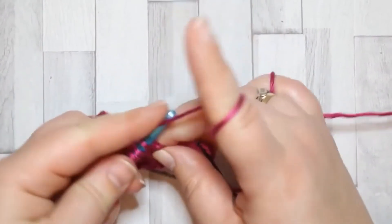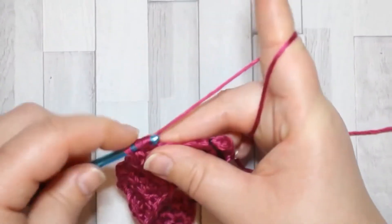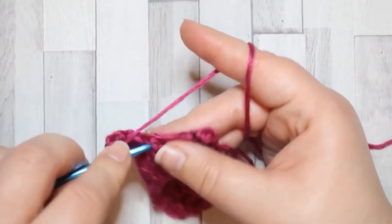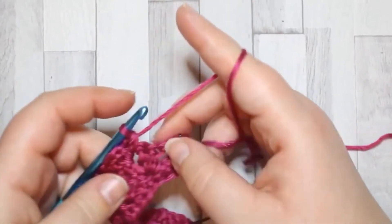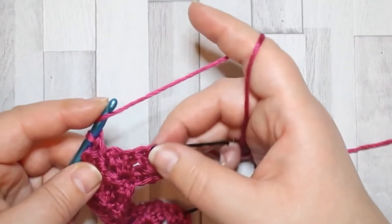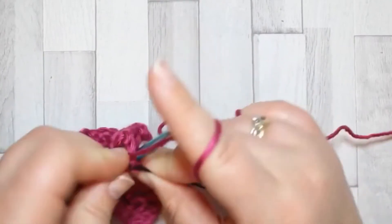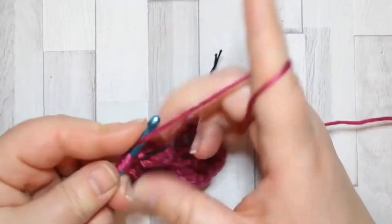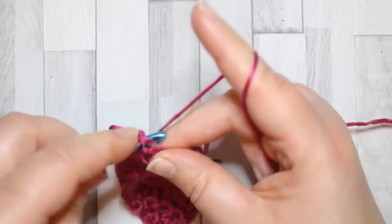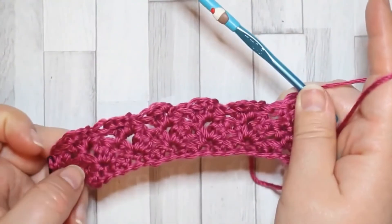Last chain space: two double crochet, chain two, and single crochet in the same space. To finish off the row, skip the double crochet and the single crochet, go to your last stitch in the row, and make two double crochet in that stitch. And that is how it's going to look.